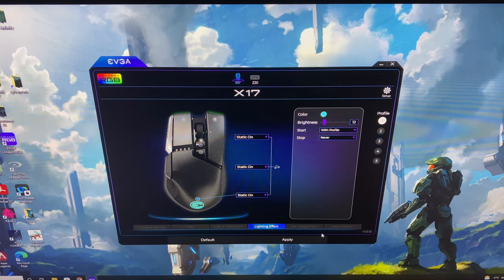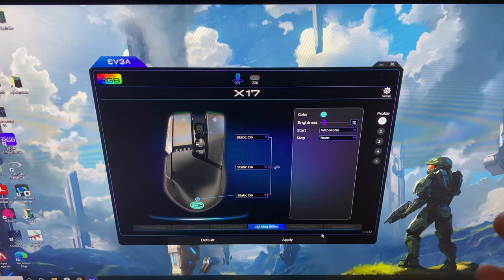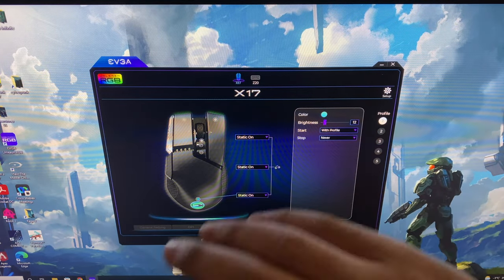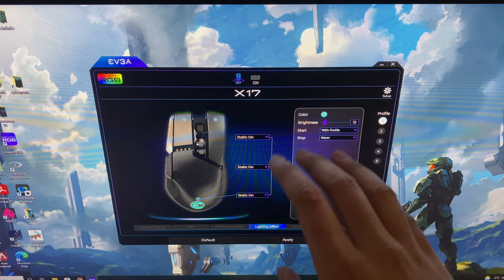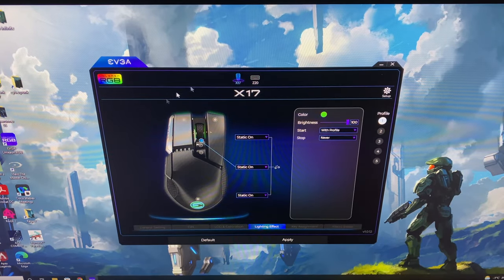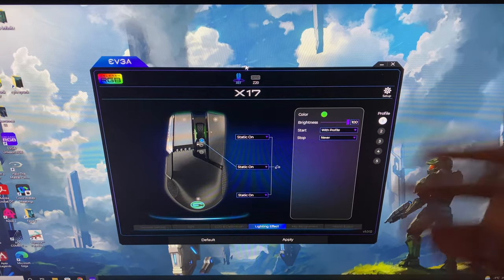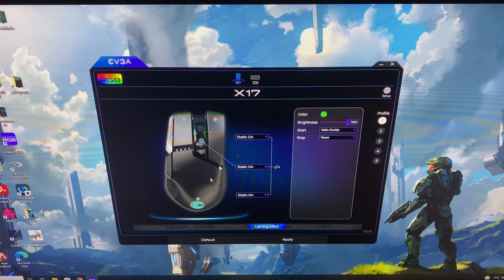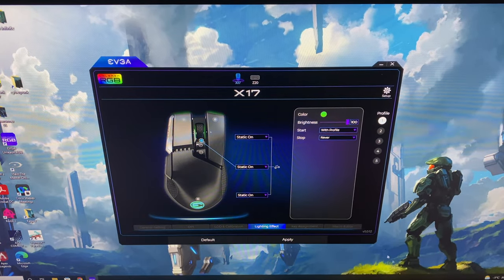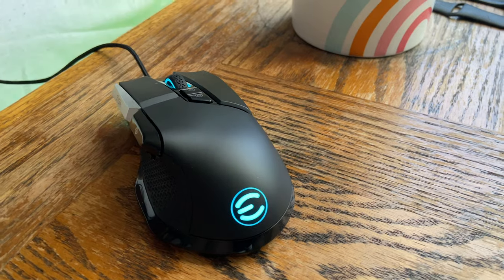Another thing about this software — you may have seen in older Newegg reviews, and I also mentioned it in my Z20 video, that earlier versions of this software tended to crash and were really buggy. But that is completely gone. The software works flawlessly. I've never experienced a crash, and it works seamlessly between the Z20 and the X17. Probably by the time I downloaded it when I got the Z20, it was already patched after EVGA saw the reviews. The software now works just fine, just like Logitech's gaming software, and is very stable.